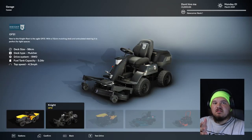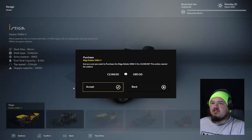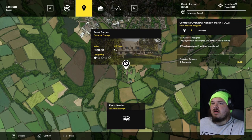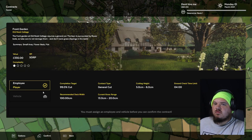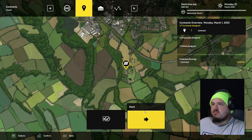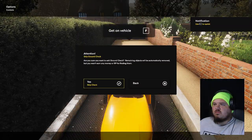I've seen some people play this on YouTube and they all choose this mower, so just because of that we're gonna choose this one. I guess I should have played the tutorial because I didn't get to test drive the mower. I could send an employee here in the future — today it's me.